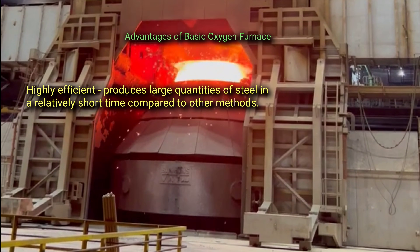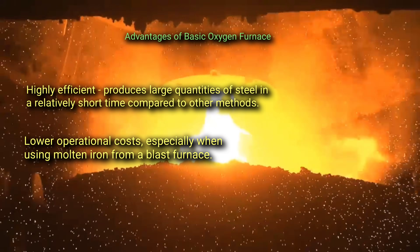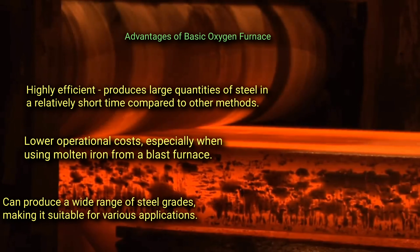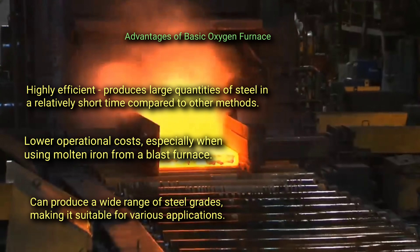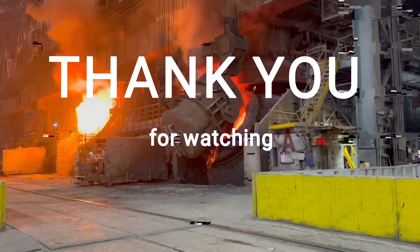The advantages of the basic oxygen furnace include: first, it is highly efficient, producing large quantities of steel in a relatively short time compared to other methods; second, it has lower operational costs, especially when using molten iron from a blast furnace; and third, it can produce a wide range of steel grades, making it suitable for various applications.